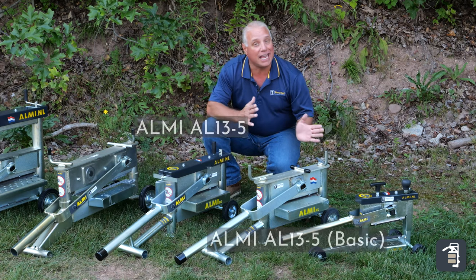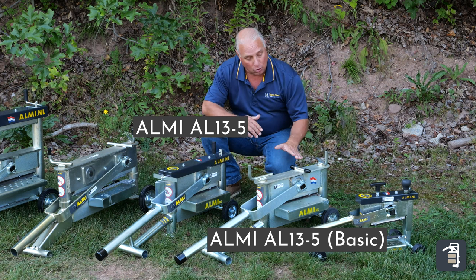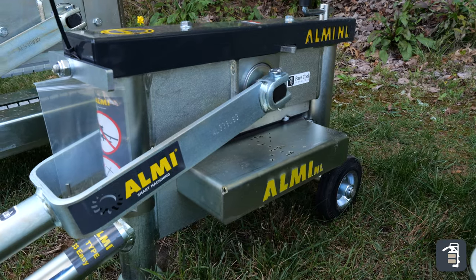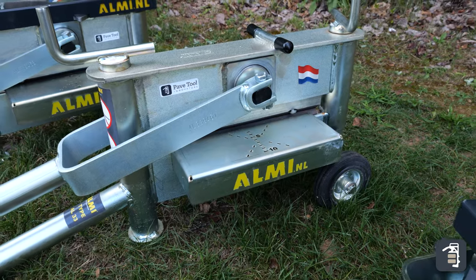The next two splitters I want to go through together: the Al13-5. One is the basic model and one has the easy adjust technology. They're both great splitters for either pavers or slabs.